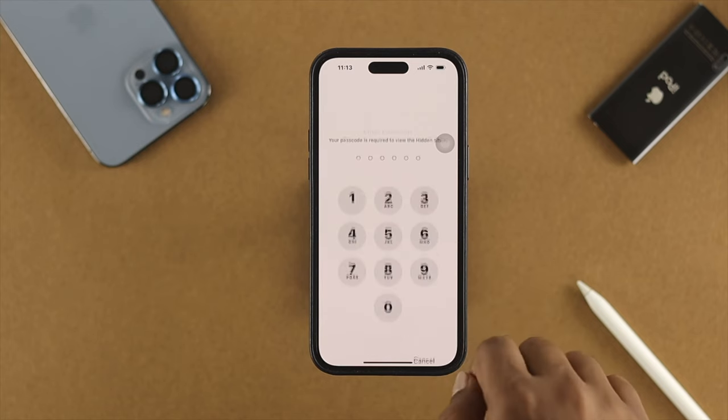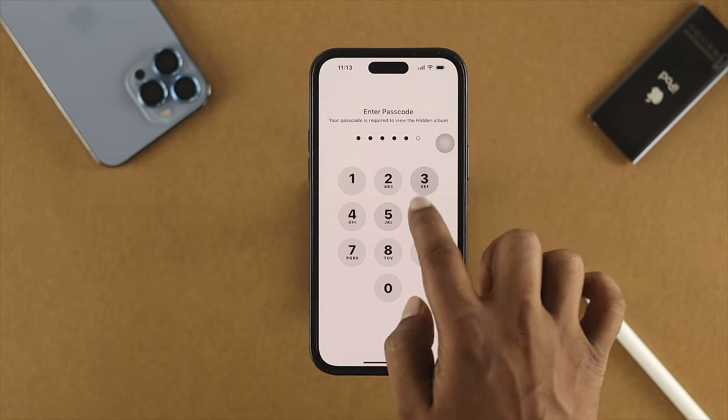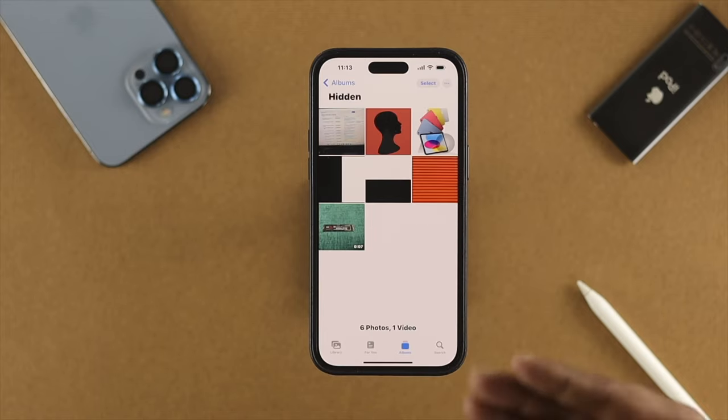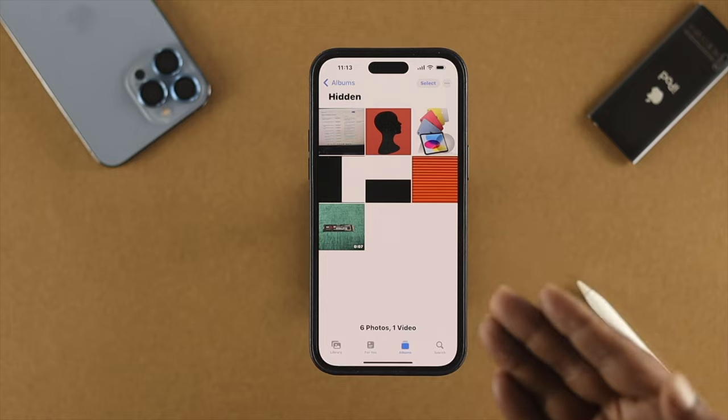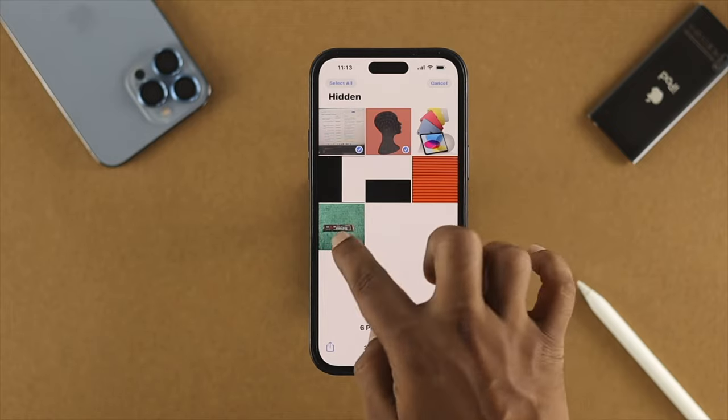In order to use the same passcode for this Hidden album, tap on 'View Album' and it will ask you to enter your passcode. Once you enter your device passcode, it will give you access to your hidden pictures and videos.